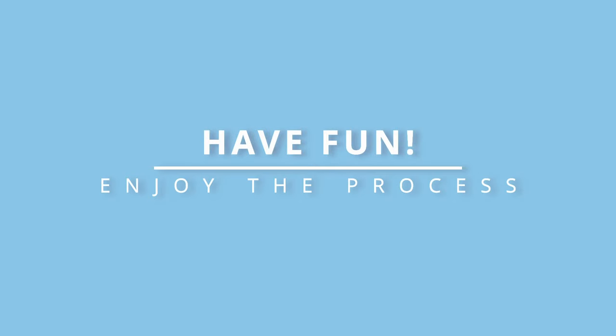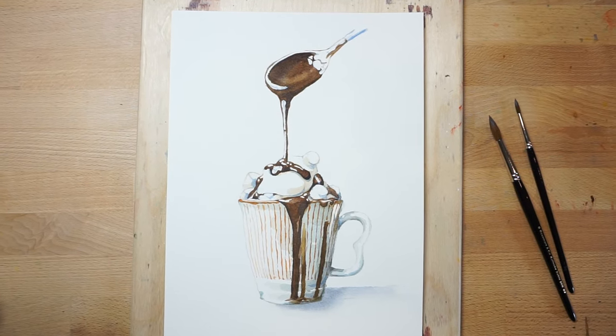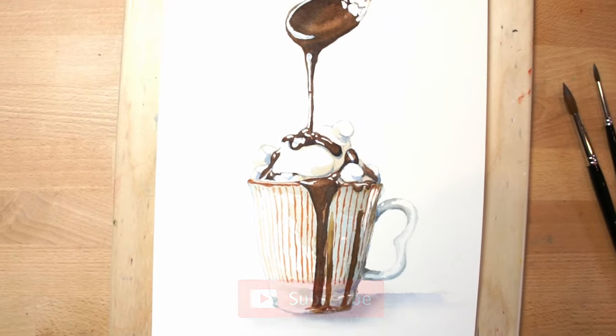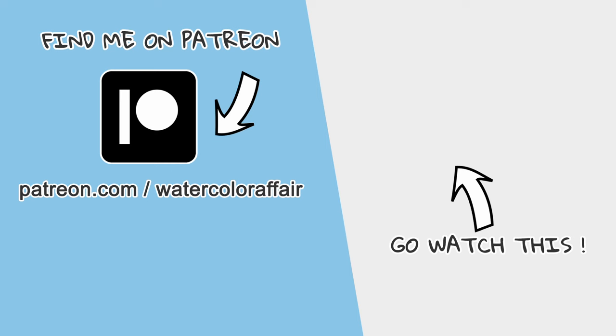Lastly, remember to enjoy the process of painting complex subjects. Embrace the challenge and observe your progress along the way. Each painting is an opportunity to learn and grow as an artist. And here's the finished painting. If you've enjoyed this video, please consider giving it a like and subscribing to my YouTube channel. If you'd like to try this painting for yourself, all the reference material and the outline sketch can be found on my Patreon. As always, let me know your comments below. And if you'd like to follow along with another one of my paintings, you might want to watch this video next.